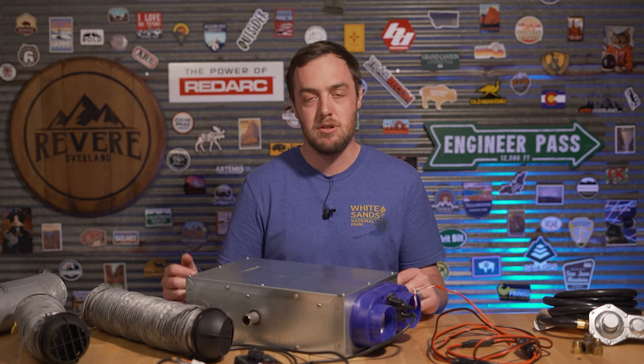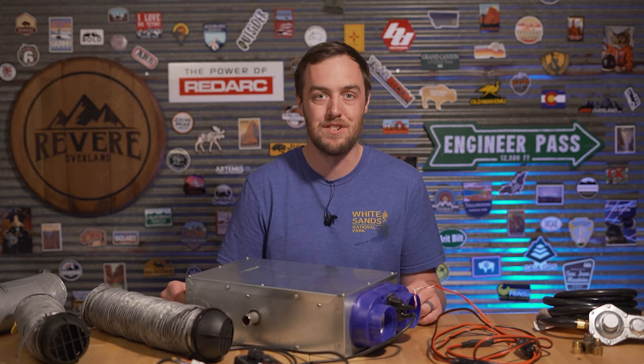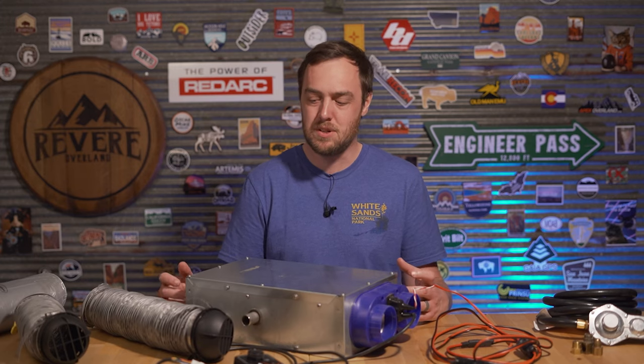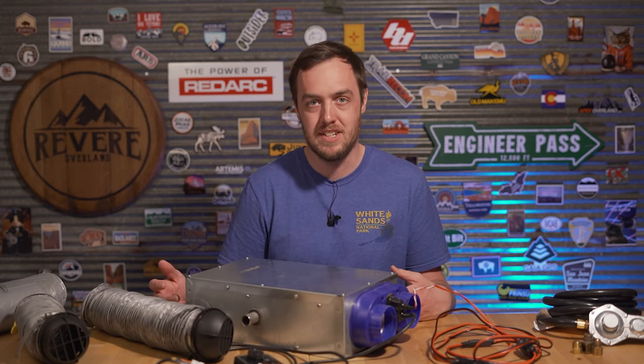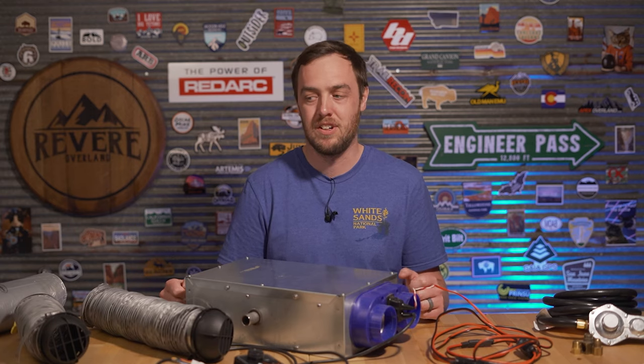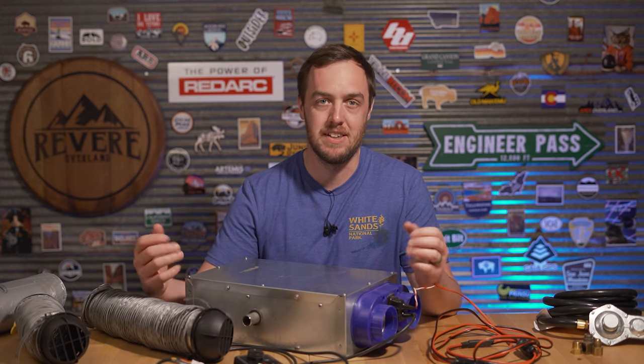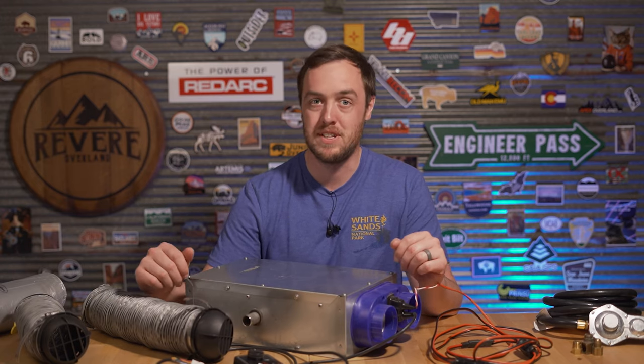This thing is very economical — it really sips the propane. A 20-pound tank will last you about 60 hours of continuous runtime, which is easily going to last you a full week unless you're running it full blast every single night. I think it does work out a little more expensive than diesel, but propane is just so much easier to transport — especially after I spilled some diesel in the back of my 4Runner and it smelled really bad for weeks. Obviously if you already have a diesel vehicle, you can just tap into your main tank. But for me, inside the vehicle, propane is the way to go.